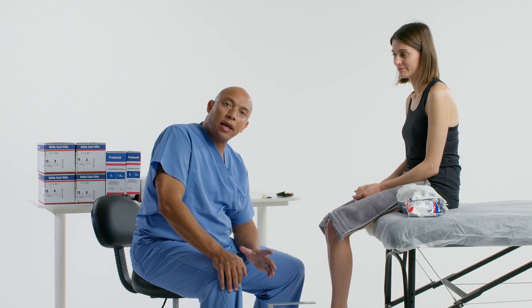Welcome to Deltacast Tutorials. Today I'm going to be doing a short leg cast. Our goal with this is the patient has an injury to their ankle, maybe to their midfoot.